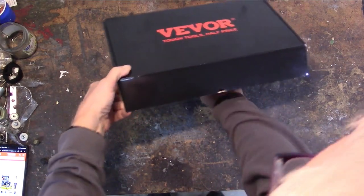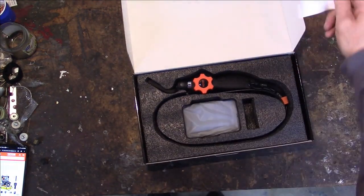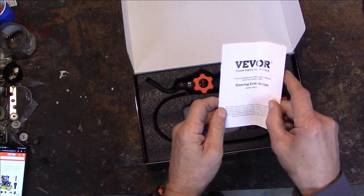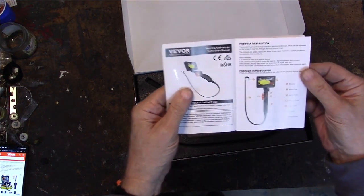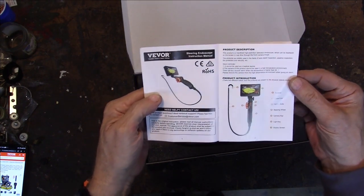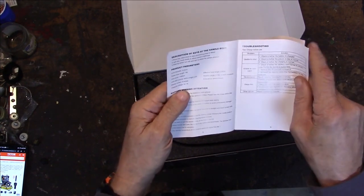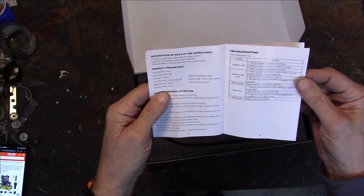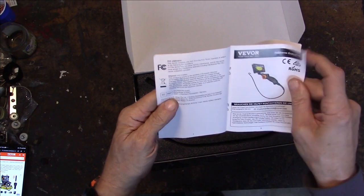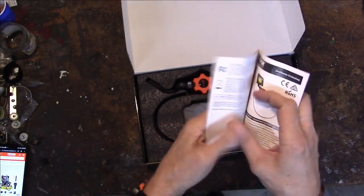I'm hoping it's mostly put together. You get a manual — steering endoscope. It's a color manual. Pretty nice little manual. Thank God it's not one of those fold-out pamphlets in a hundred different languages. This one looks like it goes to English for the first few pages and then a second language — looks like two languages, English and possibly German or something like German.